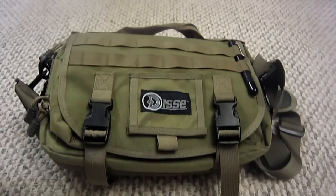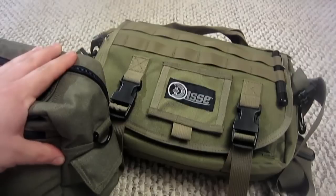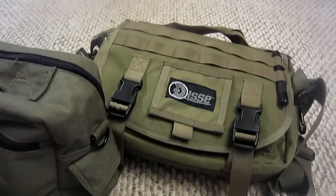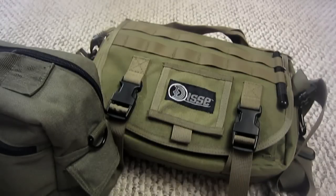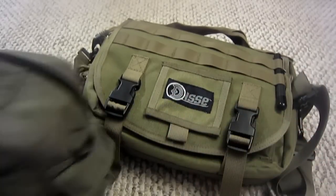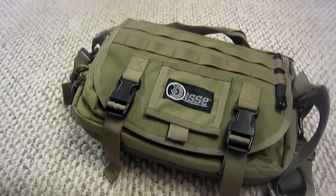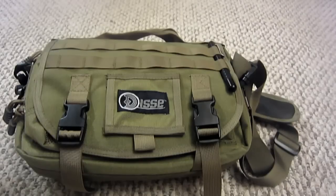I'm just going to compare this briefly to another bag so you can see the color difference. The bag on the left here is a straight olive drab green compared to the olive tan — so imagine OD green mixed in with a desert tan, giving you a lighter green color. By itself it just looks like OD green, but it does have that lighter tan color. I think olive tan is actually becoming popular as a newer tactical color.